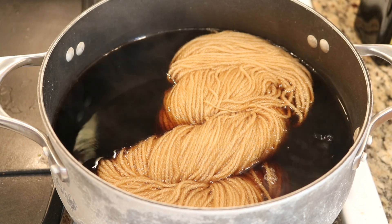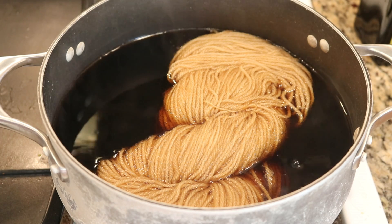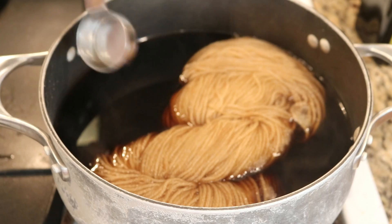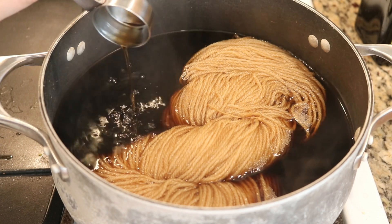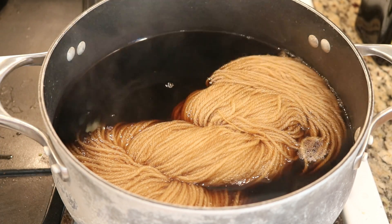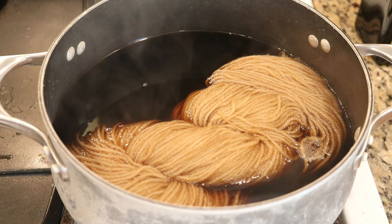I'll come back in 10 minutes and see if the water is starting to clear at all, or if we've merely just soaked the soda into the yarn itself and that's why it's looking brown. It has been 10 minutes and there is still a lot of color left in the pot — I'm not sure if there's any noticeable difference in color with the yarn. I'm not optimistic about this working, although I would be happy to eat my words at the end of the video.